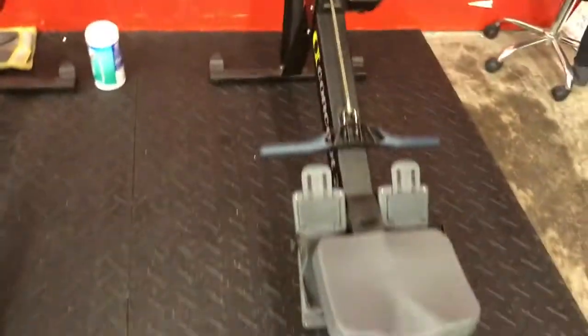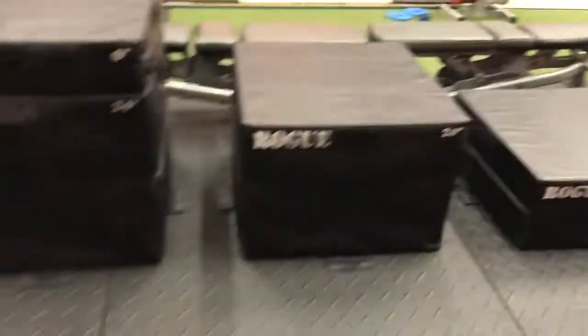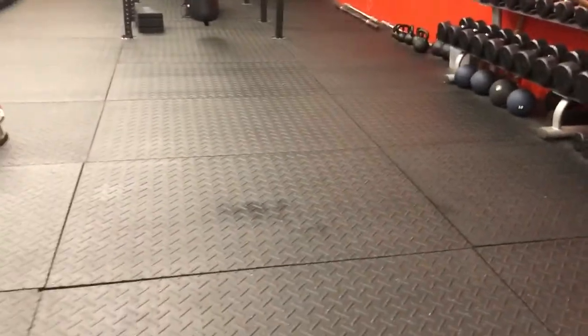You'll be here on the row machine, go back in that corner for the wall balls, right here for the box jumps, and then you can put a mat here in the clearing for your jack knives.